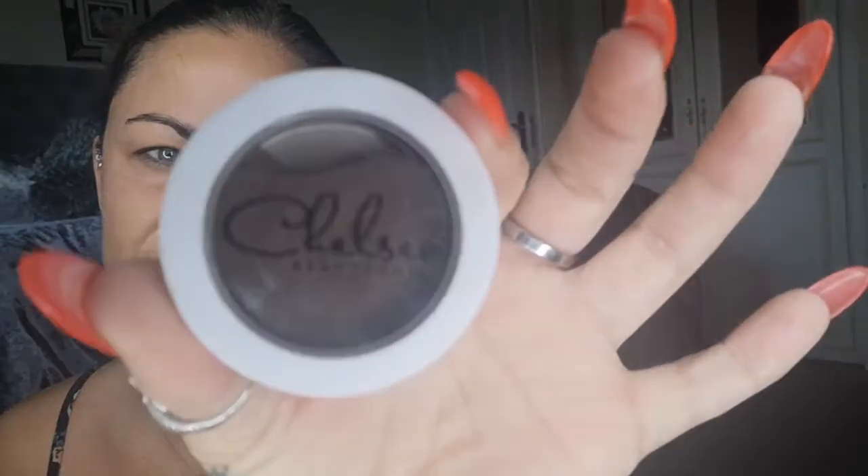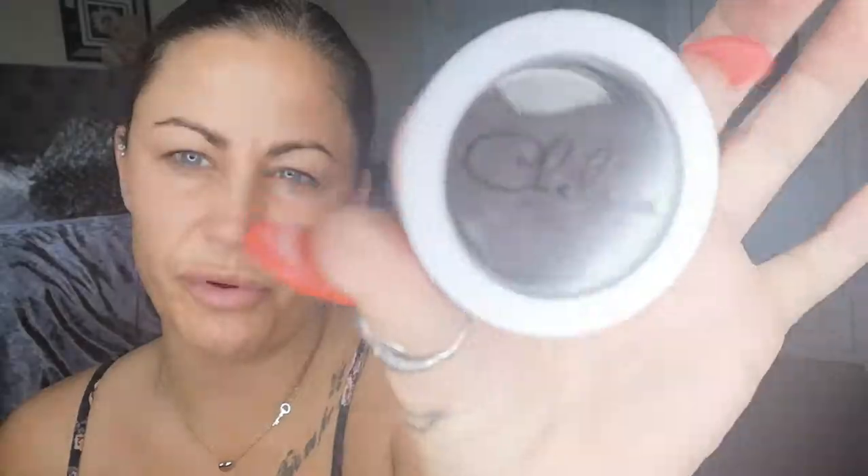I'm going to use this Chelsea Beautique eyebrow product. It's a really good one and it's waterproof as well. I got this from a beauty show in Birmingham but you can get yours online. I've found my brush — this is the brush you get with it. You've got your big end for smudging and blending and then you've got this end to get your nice sharp lines.